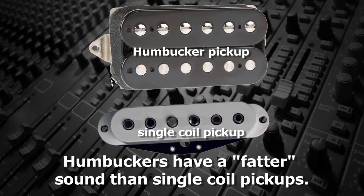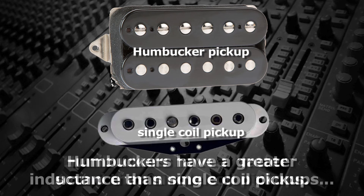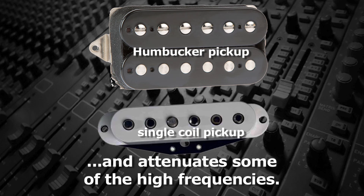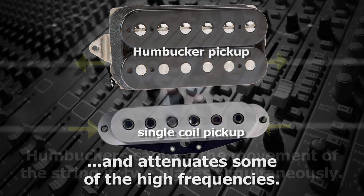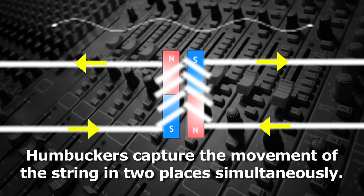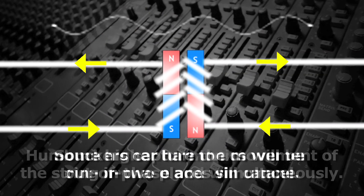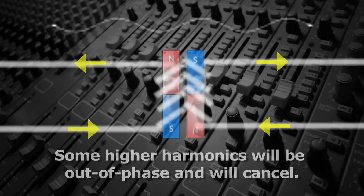Humbuckers have a fatter sound, meaning they have more low end than single coil pickups. This is because a dual coil pickup has a greater inductance than a single coil. This lowers the resonant frequency and attenuates some of the higher frequencies. Also, since dual coil pickups are capturing the string movement in two places simultaneously, some of the higher harmonics will be out of phase, causing them to cancel when the two pickups are summed.